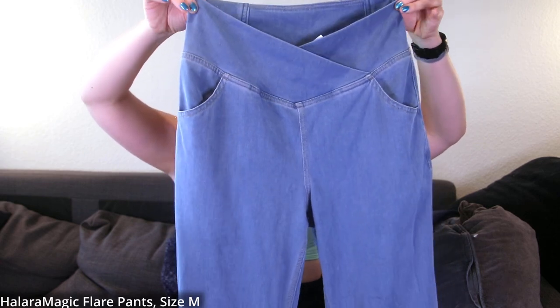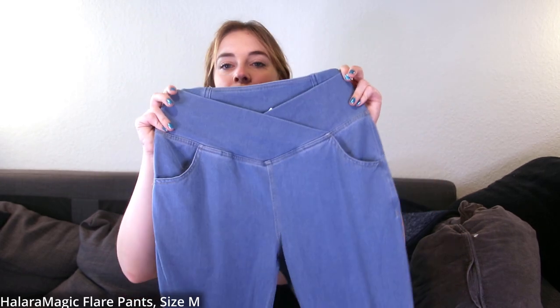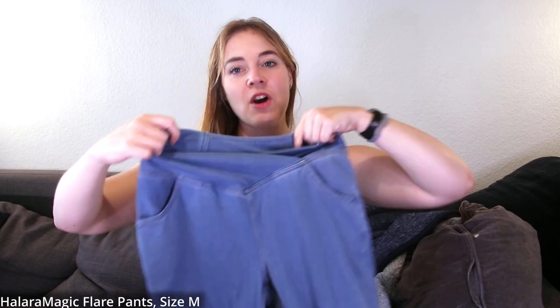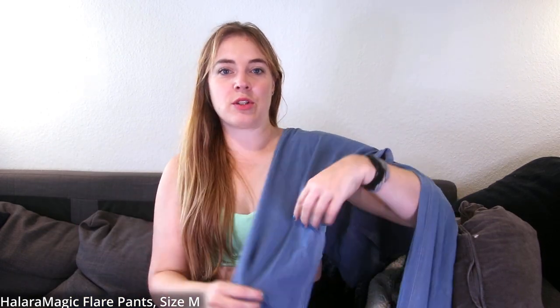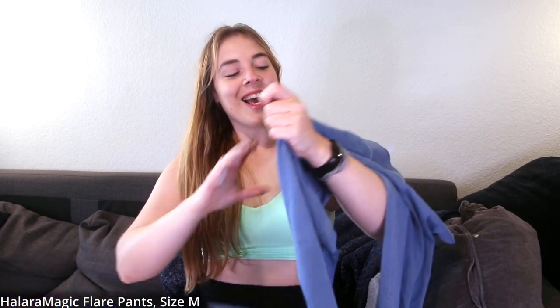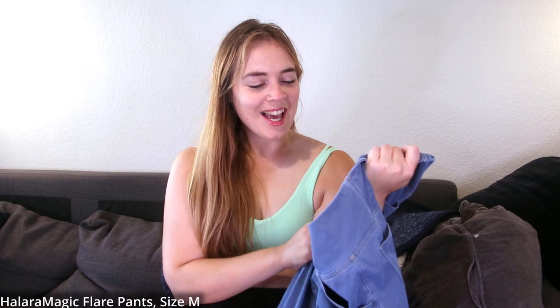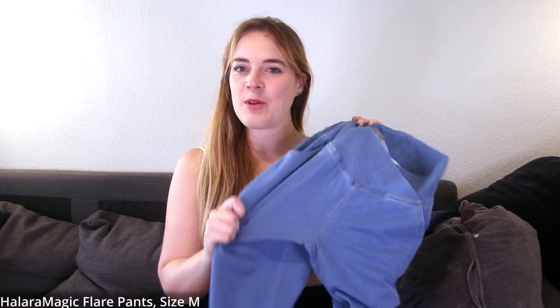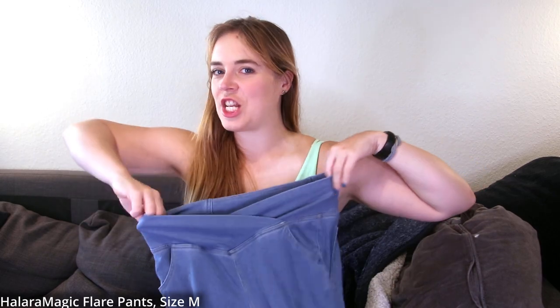This is the Halara Magic High-Waisted Crossover Pocket Cool-Touch Breathable Washed Stretchy Knit Denim Casual Super Flare Pants — a lot of words. It comes in two colors; this is the Washed Denim Light Blue and it has a cross waist. It's very stretchy compared to normal jeans fabric, with a four-way stretch. It feels like a combination of denim and legging material.